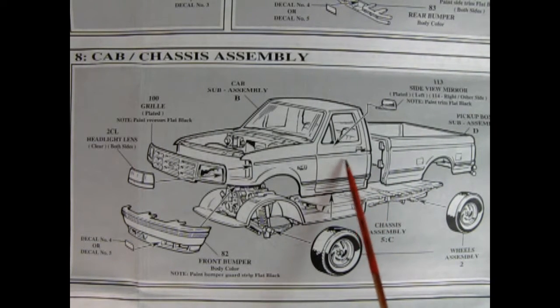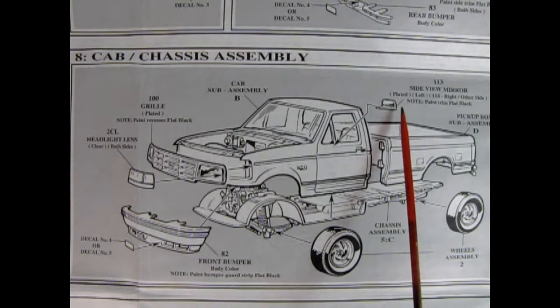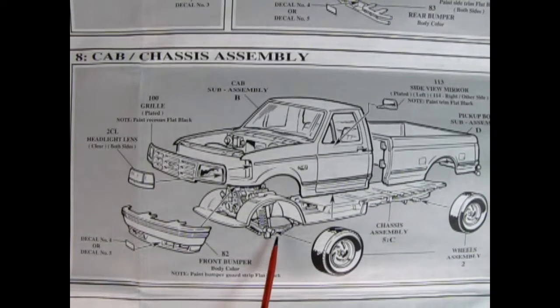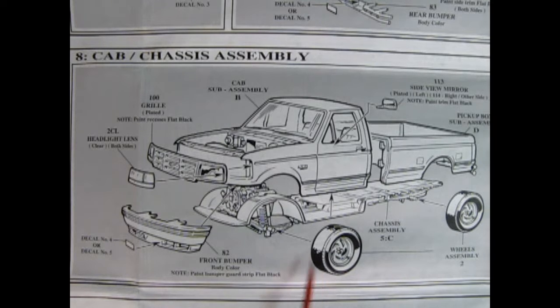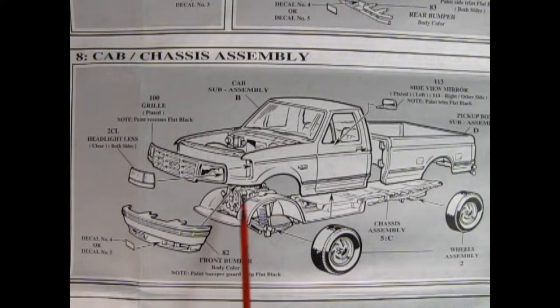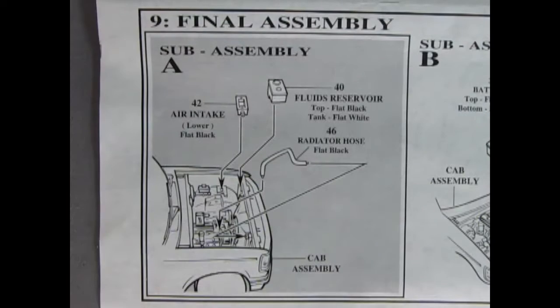In panel eight, we can see our cab chassis assembly. Our box hooks into the back of the cab — there's a couple of little holes in there that Trevor will show you when we look at the plastic parts. And then we've got our side view mirrors, and our wheels will go onto those axle pins — just use a little cement in here and try not to get any on the wheel backs. The wheels are a little bit directional, scooping in as it's rolling forward. There's the front bumper going on with our grill, and then our headlights go into the grill. Now panel nine, we get into the final assembly.